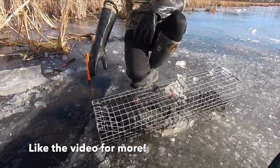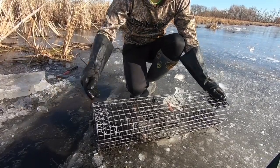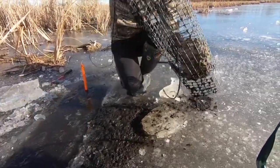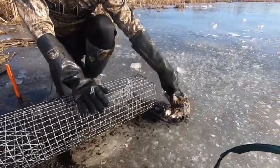A reason why these traps are best for muskrats is it allows you to catch multiple in one set, compared to a foothold or conibear trap which is a one and done until you reset. Colony traps allow you to catch as many that will fit inside the trap, allowing you to get more bang for your buck.